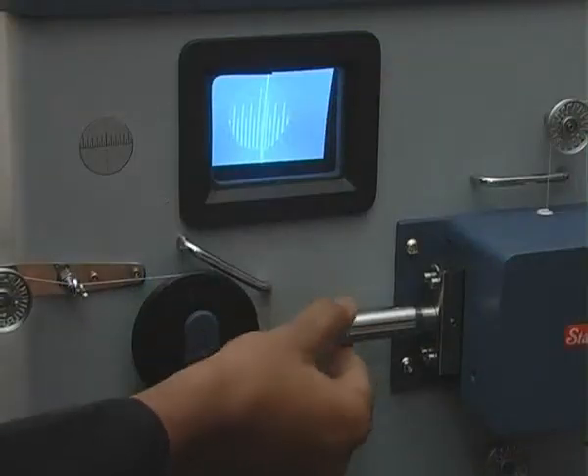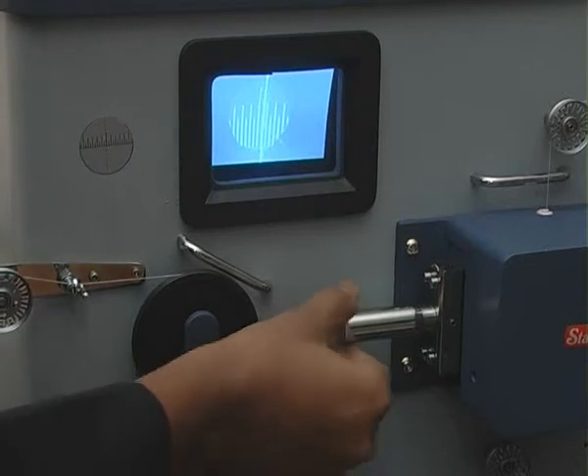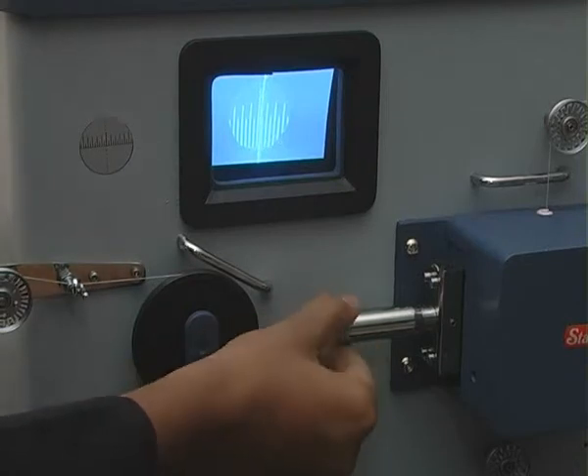The zero line can be easily adjusted with the help of an adjustable knob and the video display unit.